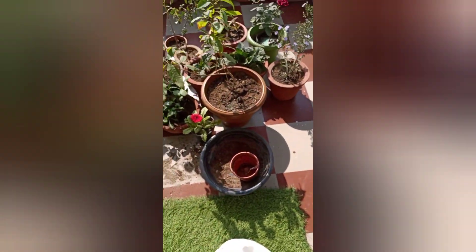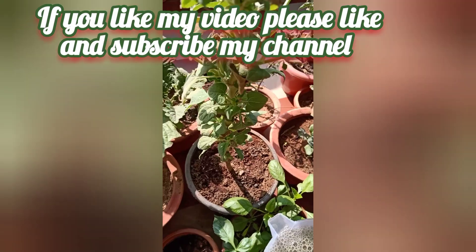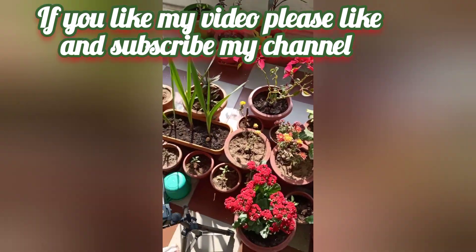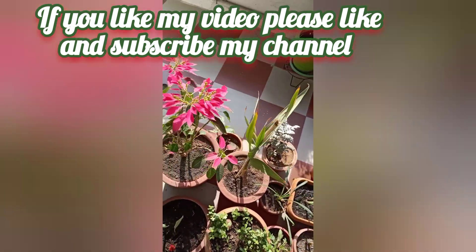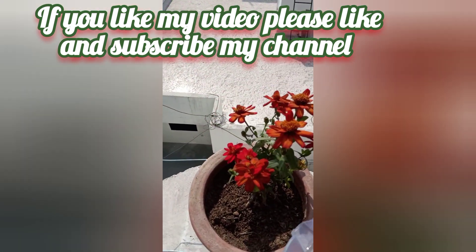Instead of direct use of mustard cake, see — I am putting it on top of the soil. There is a sunflower here; you can put it on every plant. You can put it on the glandular, which is my bulb. If my video is good, friends, please like my video and subscribe to my channel. This is Zinia, this is Ghazaniya.